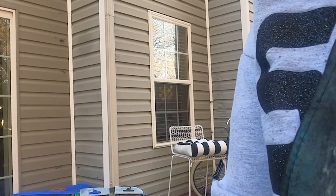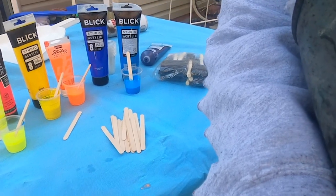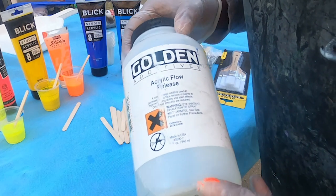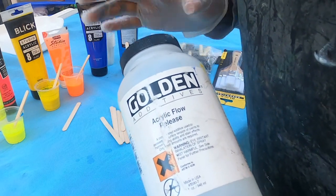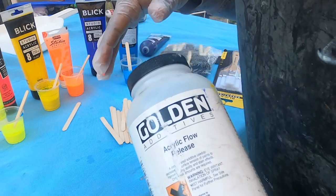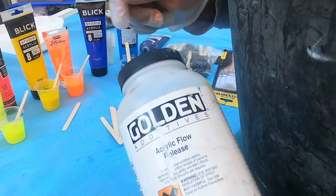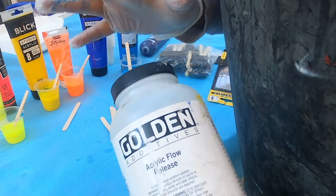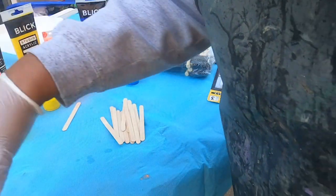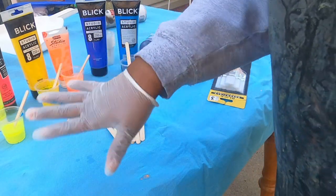Sorry about that — just want to make sure you can see some of the items I'll be using. One of the most important things is this, called acrylic flow release. You can use water or anything that liquefies your paint and makes it a little thinner, so when you do your splatter it'll be a lot easier for it to flow. You want to use your different colors of choice — I have just different colors here, may not use them all. These are acrylic paints.